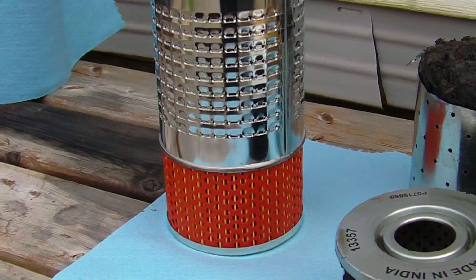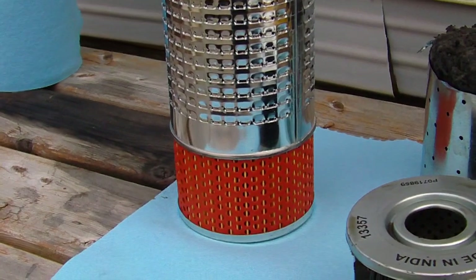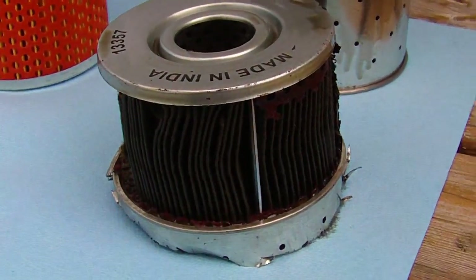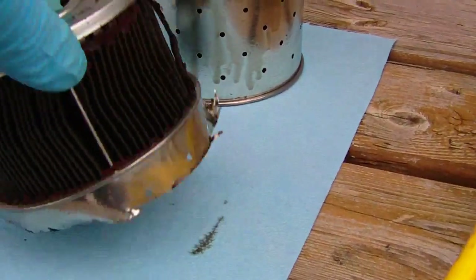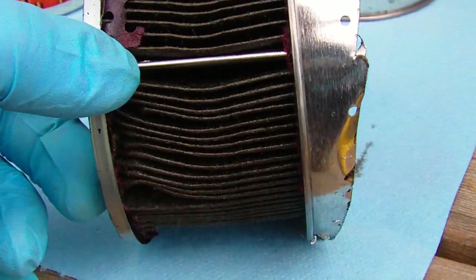I've seen these in like Mack trucks back in the old days, and then they started going to a spin-on type of one of each. Cut the bottom part off of here. This is an inexpensive one — I think I bought it at AutoZone or somewhere. It's just a garbage filter as far as I'm concerned. But it's not much bigger than what you'd see on a small car.